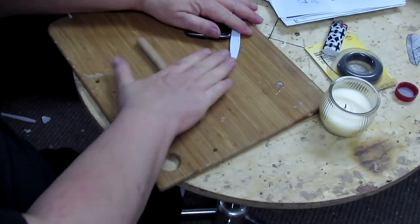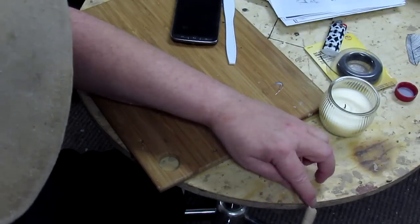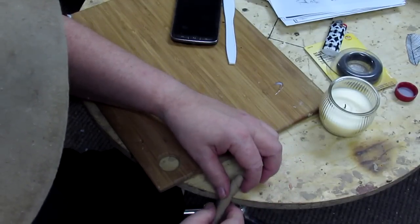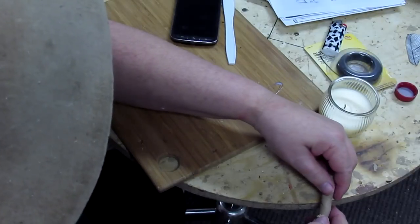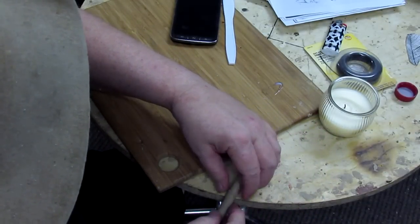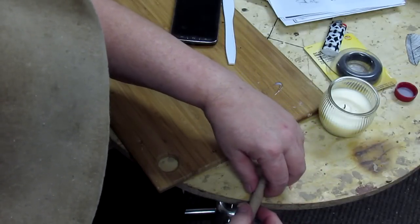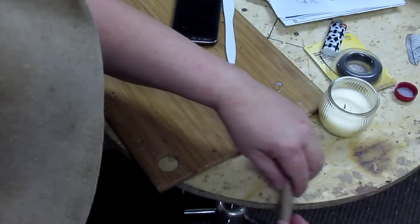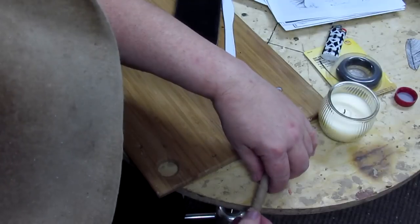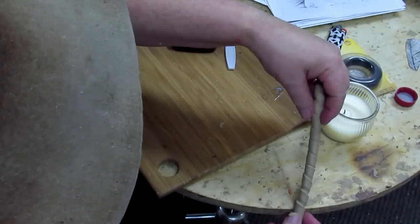If you want to make something look wrapped, I found a way of doing this a long time ago. You just put it on the edge of a sharp edge of a table and you just start rolling it. It makes it look like it's been wrapped. You just gradually draw the roll up as you work on it. It takes a little practice to figure out how much pressure to put on it, but it works really well.